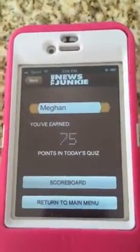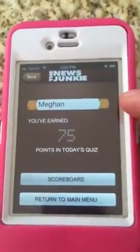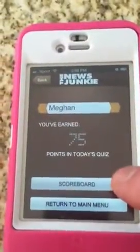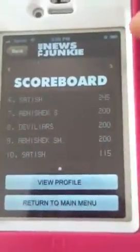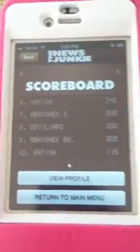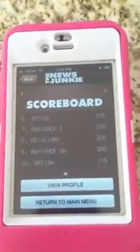There we go — 75 points on the quiz, which is terrible; you can get a lot more points than that. This is an account we set up with Megan's name. You can see the scoreboard and see everybody else up there. The next screen shows the top 20 on the scoreboard, and each month the person who's number one will get some sort of prize — maybe the top three or something.